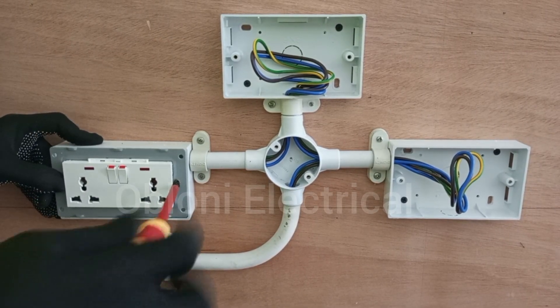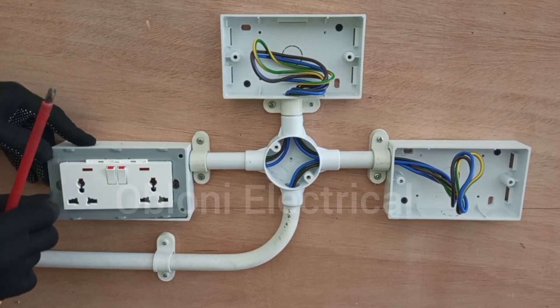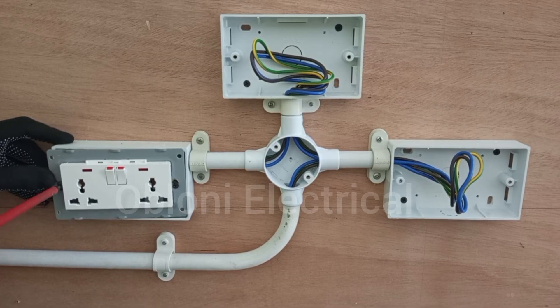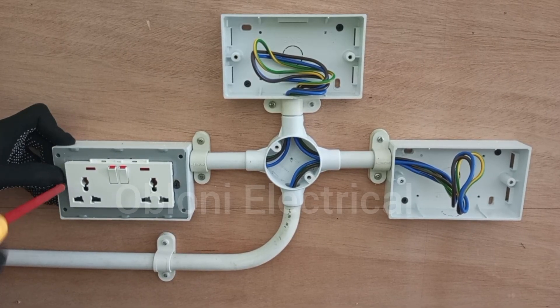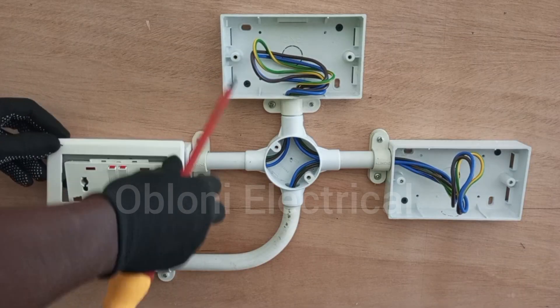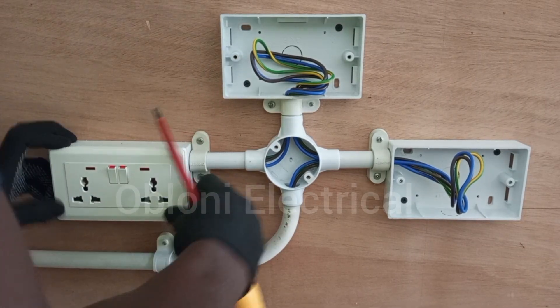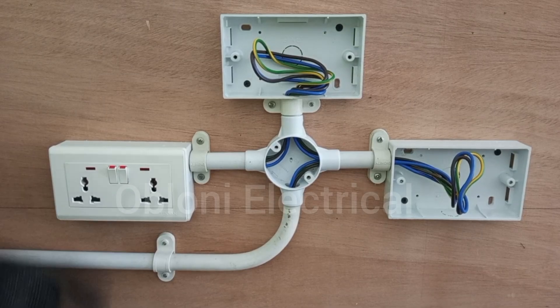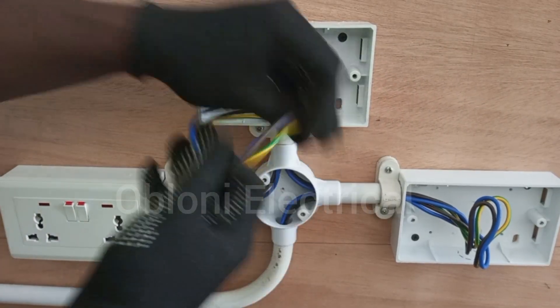Then we fix it to the box. So this is done. Then we move on to the next socket.